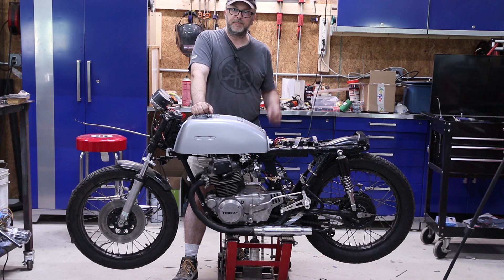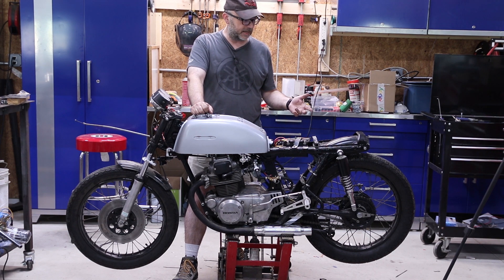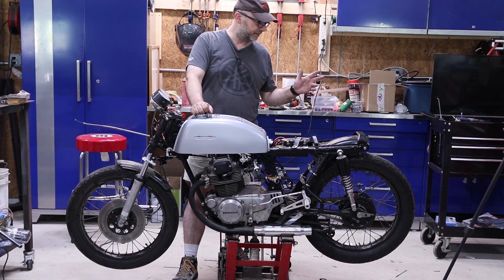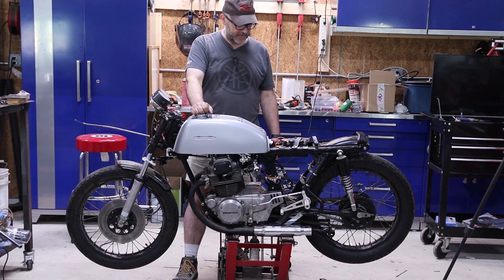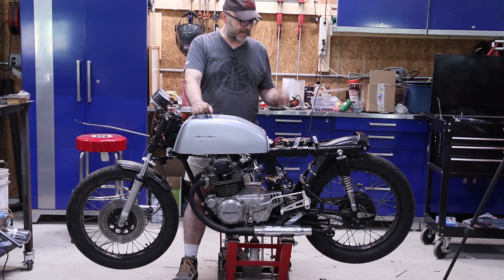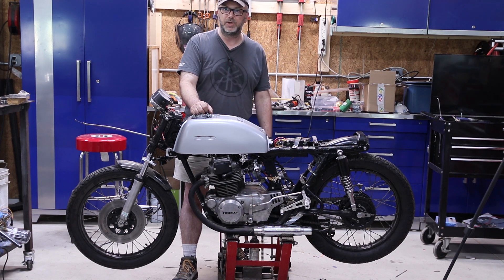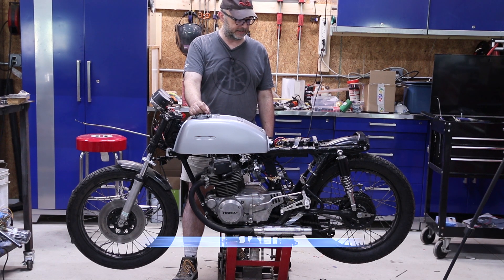That pretty much wraps it up for this weekend. I certainly have a lot more to work on — I still need to get my new tires on. I want to do brand new tires and tubes; nothing's necessarily wrong with these tires but I don't know how old they are so I don't really want to trust them. I also have another set of sprockets that'll gear it a little bit faster, which will be good, and I've got a few different ones I can swap out when I'm out there on the salts just to tune it in. Hopefully we're getting pretty close.